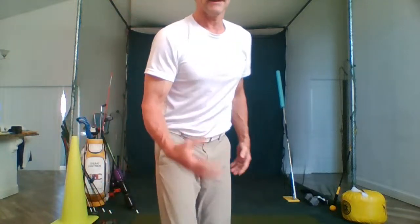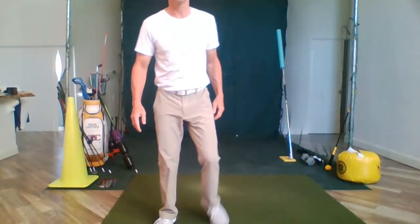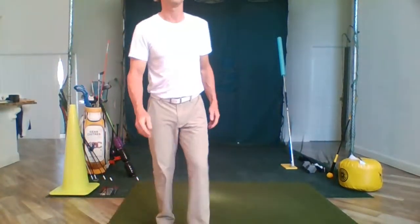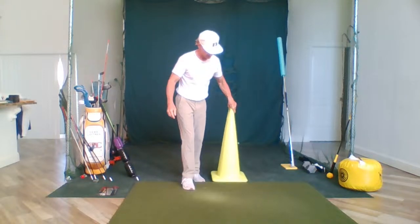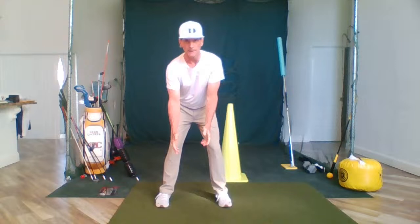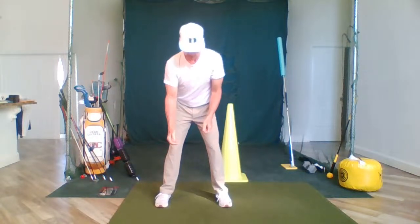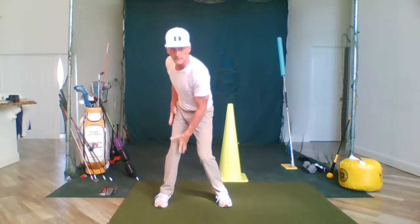The first thing I want to train today is how I'm going to train my body specifically without a club first. In the golf swing, what we're doing on the backswing is having our shoulders turn, our left arm elevate — so shoulders turn like that and the left arm elevates. Our hips will turn and we get loaded up on this side of the body.